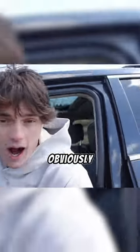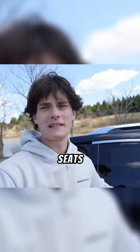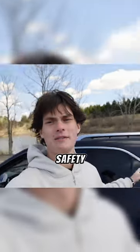Now obviously there's nothing I can do at the back seats because I don't have back seats or seat belts or anything, but I just kind of hope that one's okay. I'm not gonna lie, I don't really have any safety precautions for these back doors.